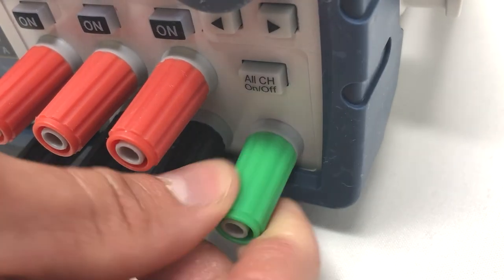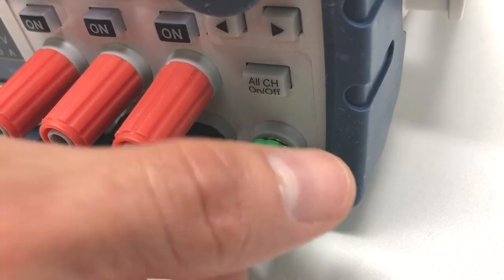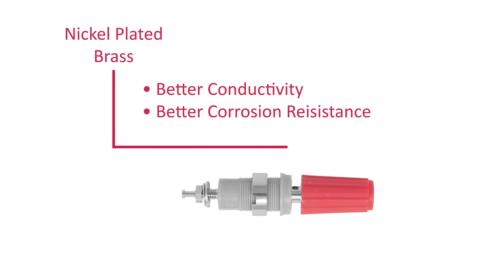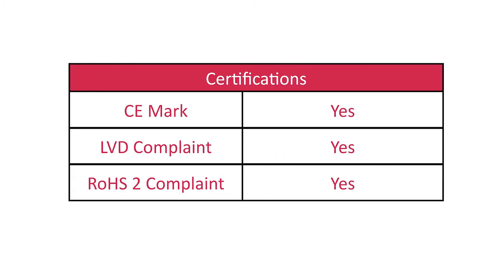For safety, the binding cap, made of tough engineering thermoplastic, is mechanically locked to its body. For a strong connection, nickel-plated brass provides the conductivity and corrosion resistance you're looking for. The binding post carries the CE mark and is RoHS II compliant.